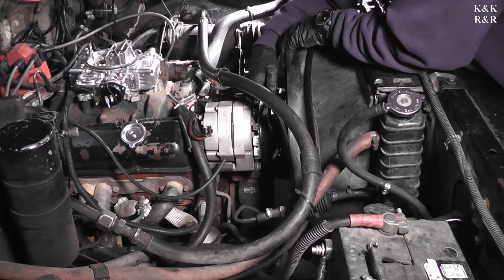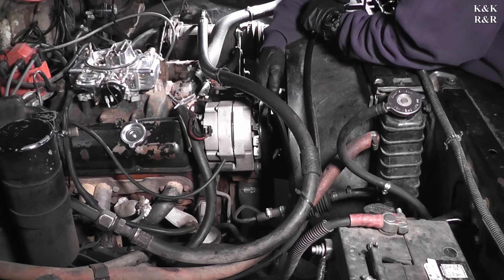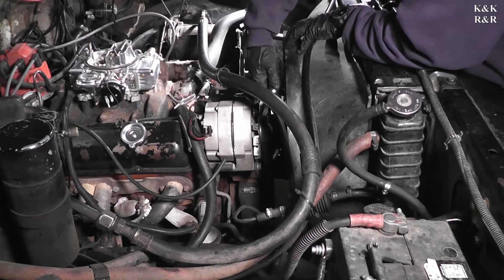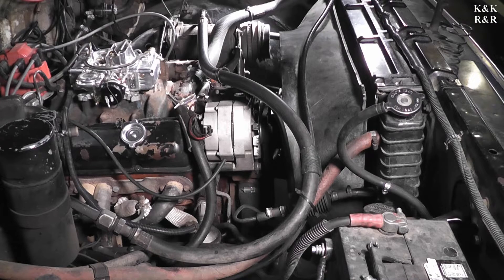After he loosens up the alternator, he's going to go and relieve the pressure on the power steering pump and get your belts out of the way — they have to be out of the way. You can leave the alternator connected if you want to work around it, but sometimes it's just as easy to take it off the bracket and move it out of your way to give you more working room, which is what we're going to do in this case.